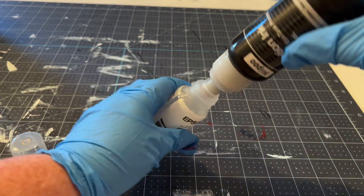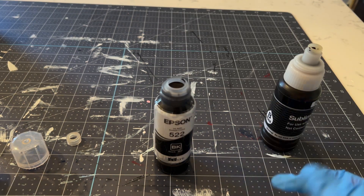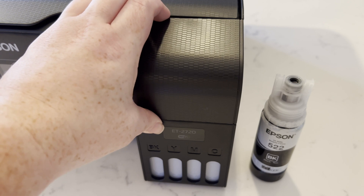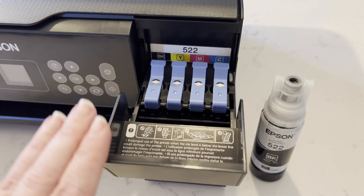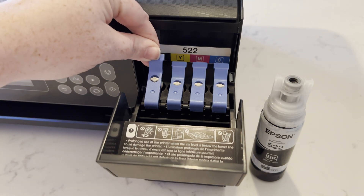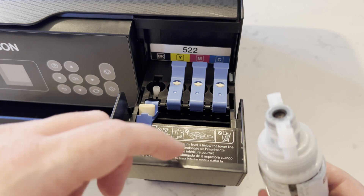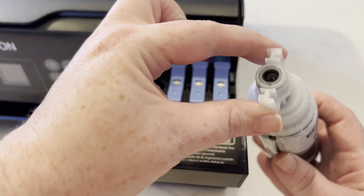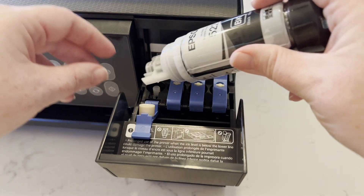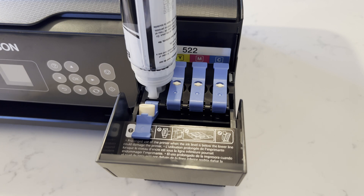Now we're ready to fill the rest of them up — this really is a lot simpler than I thought it was going to be. Just make sure you have something under each ink cartridge. We are ready to load the sublimation ink in, so open the front panel. The printer is not plugged in yet — do not plug in your printer yet. Lift up the black side and insert this part into the printer. There we go, it is starting to fill up.